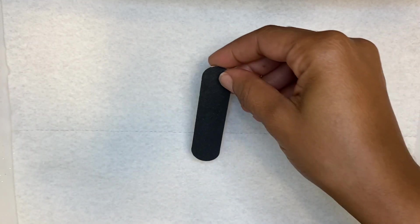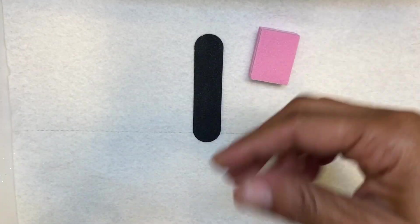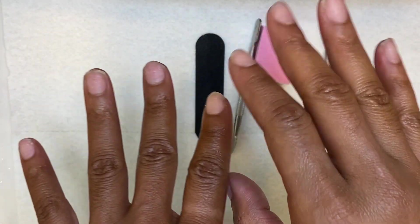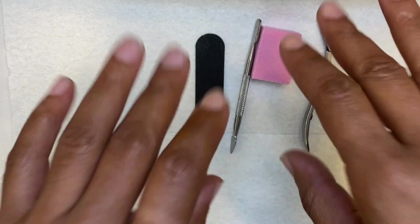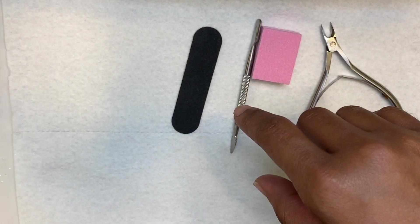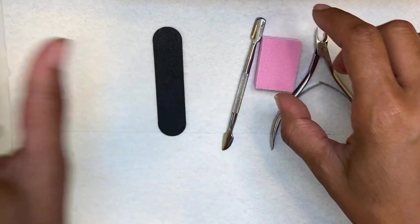So the first thing you will need is a file. Please do not use an 80 or a 100 grit on your natural nails — do not do that. You'll also need a buffer, your nippers, and your cuticle pusher. If your nails are long, you might want to trim them down. I did mine the other day because I just took off my acrylic nails, so they're already cut down. I'm going to just file and shape them. You'll also need cuticle away and a bowl of water if you're doing a wet manicure, unless you're planning on doing a dry manicure. These are all the items you will need.